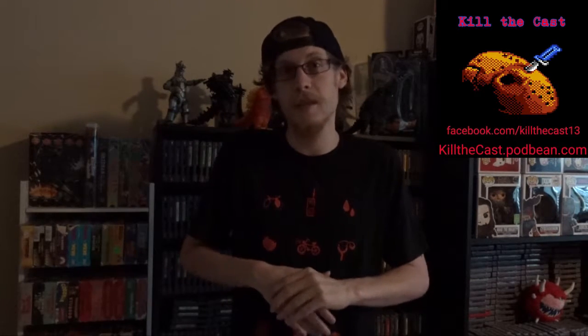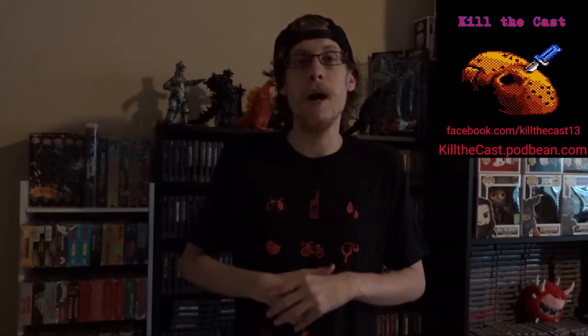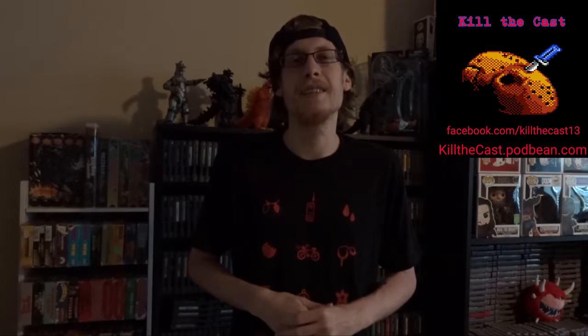Thank you for watching. Please like, subscribe, and comment — tell me what movies you would like to have a couple of facts thrown at you for, and I will definitely go over it. You can also hear more about this movie on killthecast.podbean.com or on Stitcher or iTunes by searching Kill the Cast, where we did an entire podcast on Phantasm. We are also on Facebook where you can like, subscribe, and follow us. We'll also be doing a couple of giveaways soon, so keep checking us out on YouTube, Facebook, and Podbean. I'm Jerry, this has been Kill the Cast, and keep watching horror movies.